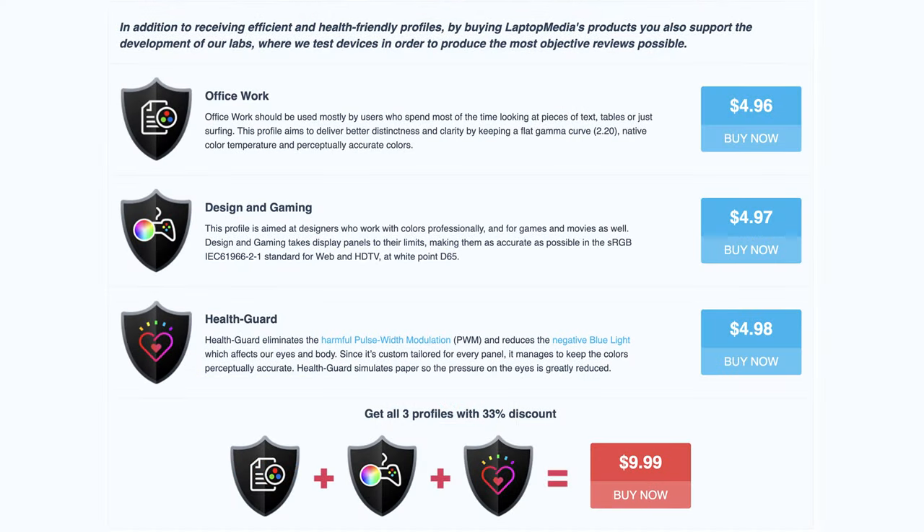For more clarity when working with tables and documents, our office work profile does a fantastic job, so you should check it out, along with our other profiles. They are linked in the description below.